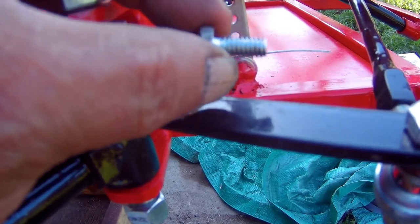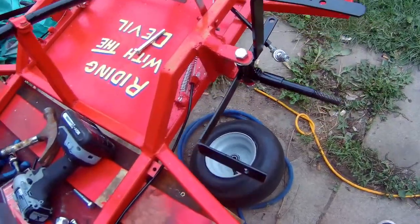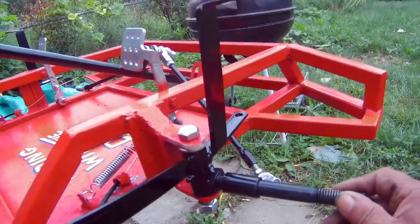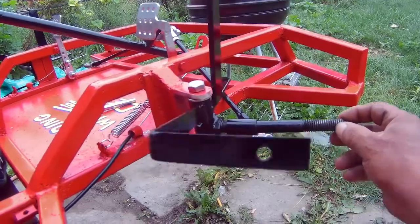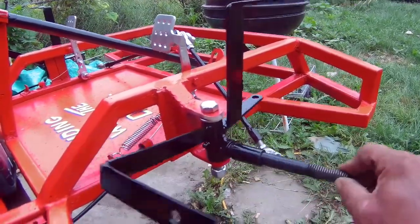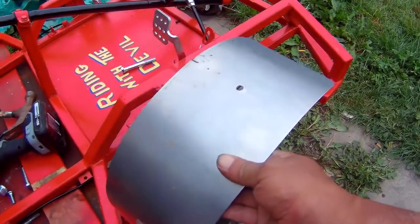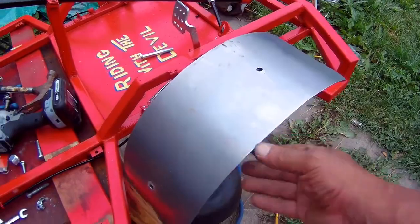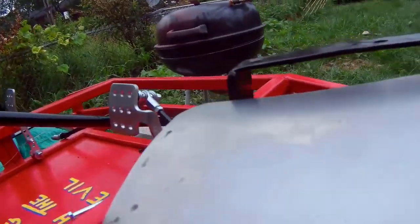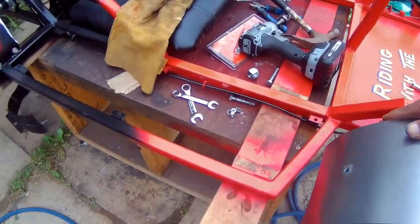I went ahead and made the front fender brackets — I welded them to the spindle here so that when the wheel turns, the fender will also turn with the wheel. The fender will sit on here like this, and then I have my wheel — there you go — and the fender will go on like this.